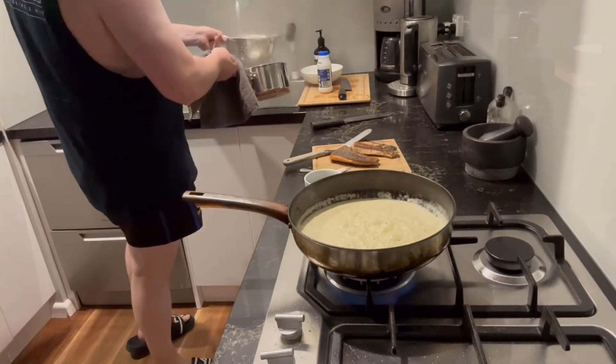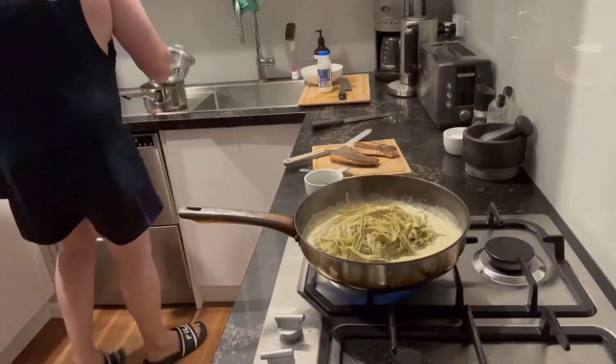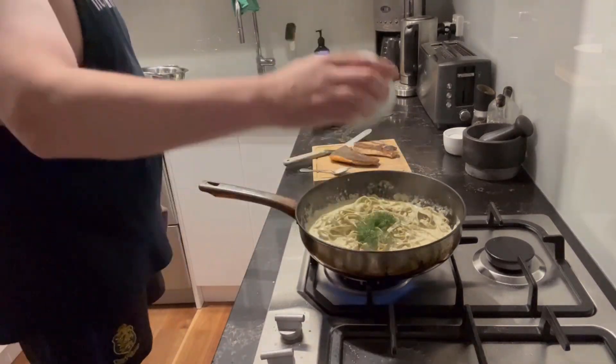Next, strain your pasta, pop it into the sauce and give it a good mix around. Add your chopped dill and we're good to serve.